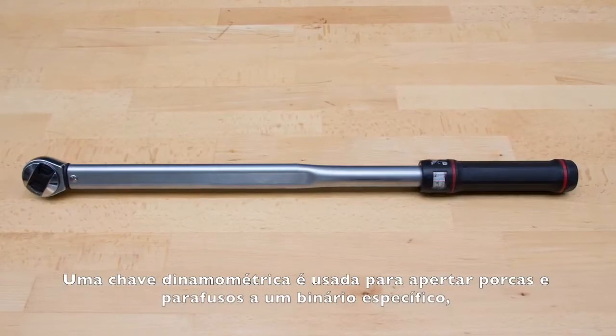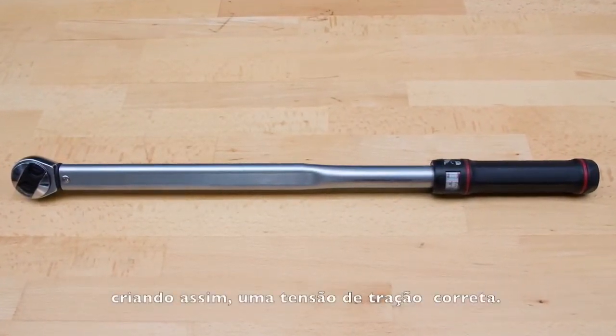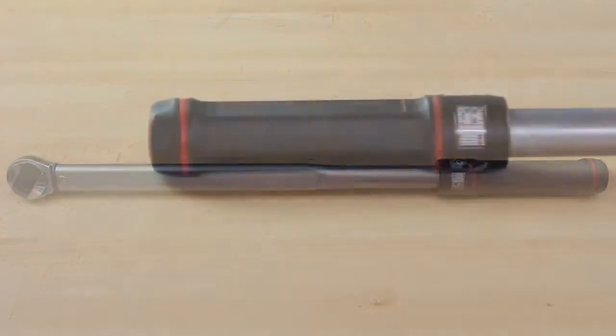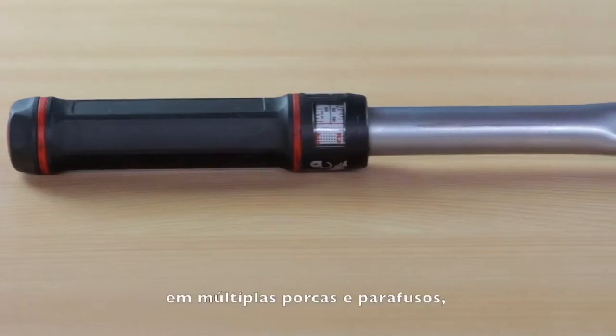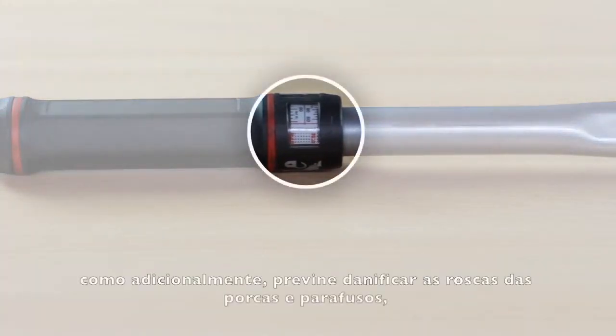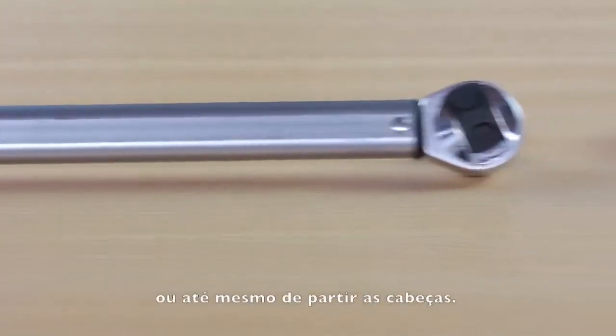A torque wrench is used to tighten down nuts and bolts to a specific torque and therefore create the correct tensile stress. The torque wrench is also used to apply the same amount of torque on multiple nuts and bolts, and in addition it prevents the threads of bolts and nuts from being damaged or even the heads to snap off.